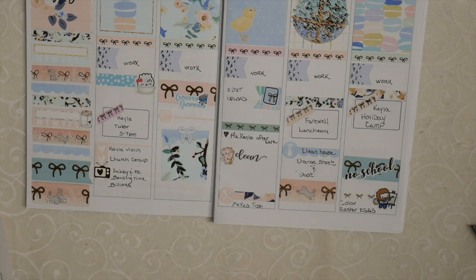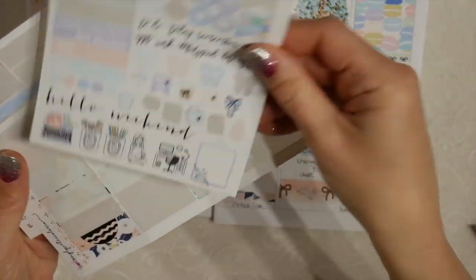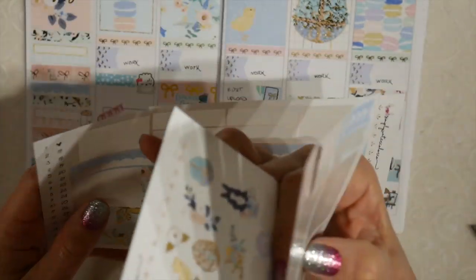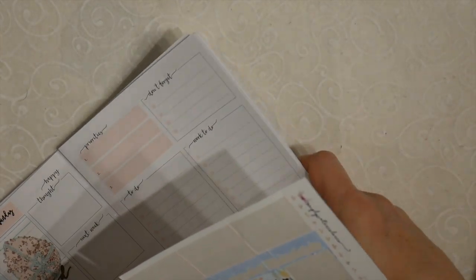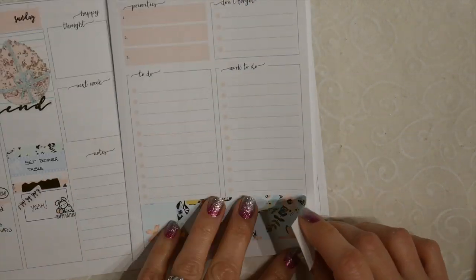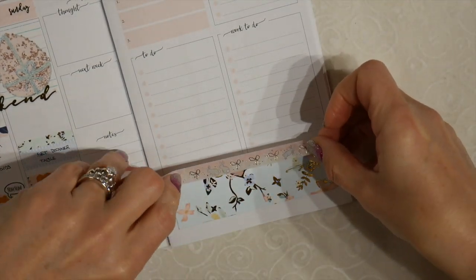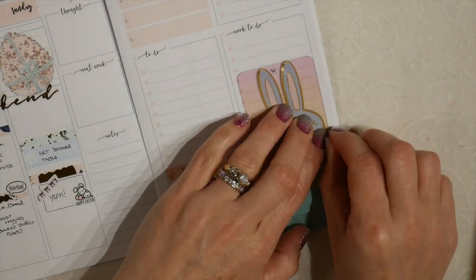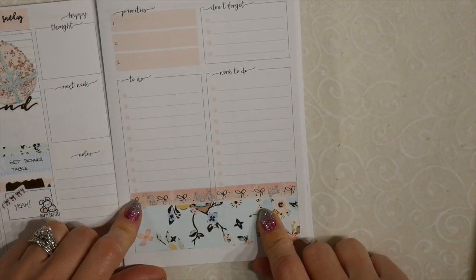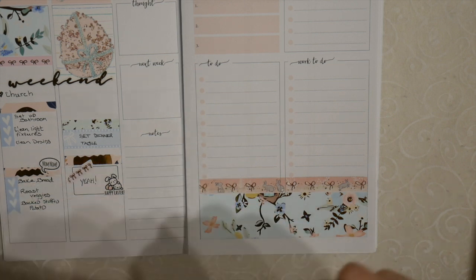My kit was from Simply Watercolor Co — just a couple of pages: her functional page, her full boxes, her washi strips with date covers, and I like the way that came out. I am so excited to use this washi. I couldn't make up my mind if I wanted to use the large bunny or the small bunny, but I think it's so cute. I'm just going to add some deco and then I will be done. I love the Easter egg.